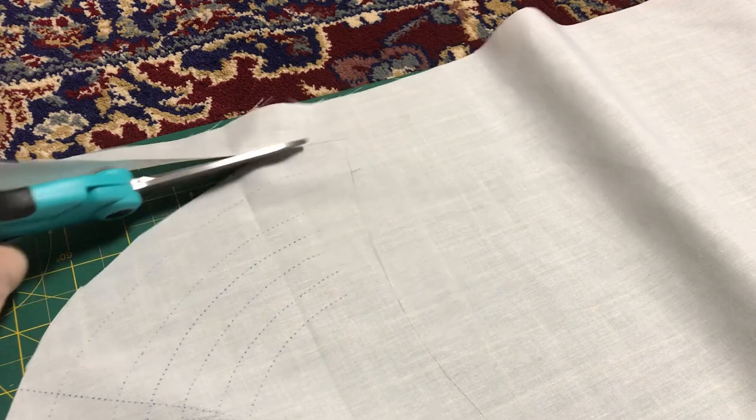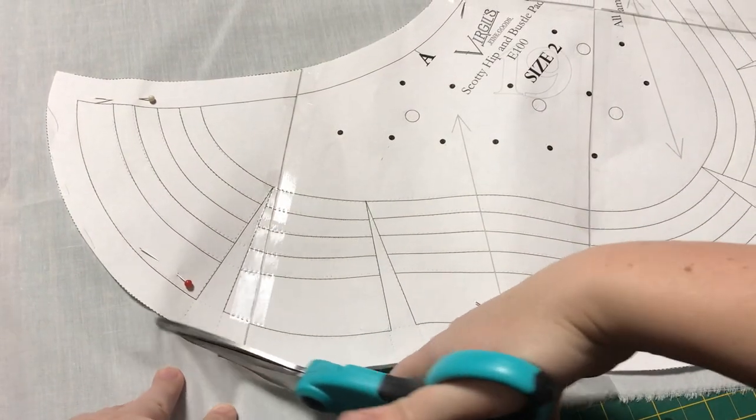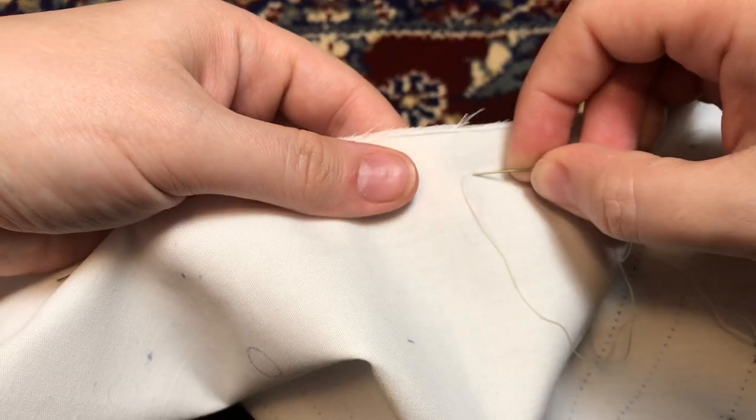Once I cut out my two pieces, I realized they really were too thin and you would see the stuffing inside. So I cut out two more pieces and flat-lined them to make the bustle pad stronger and the fabric more opaque.